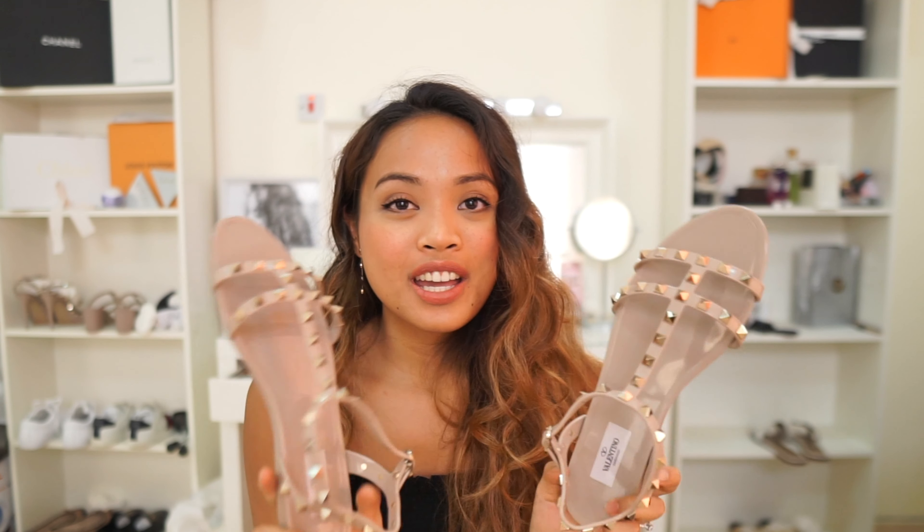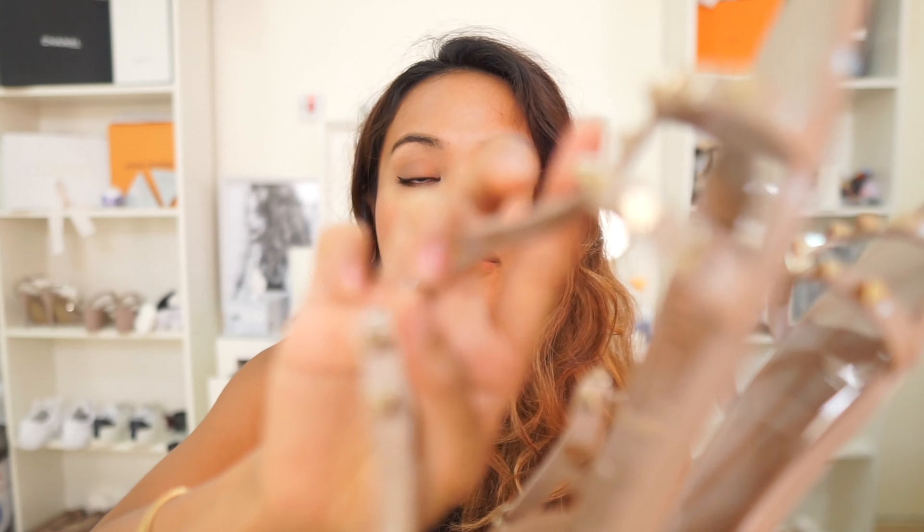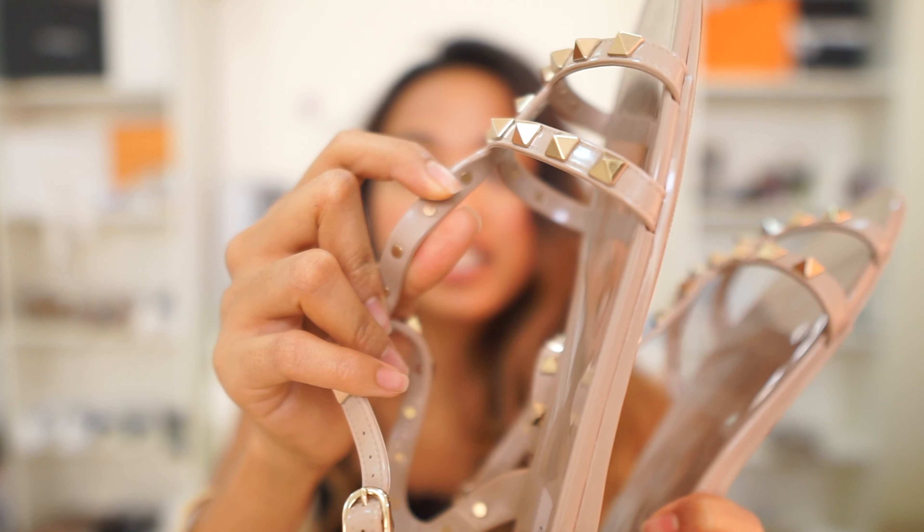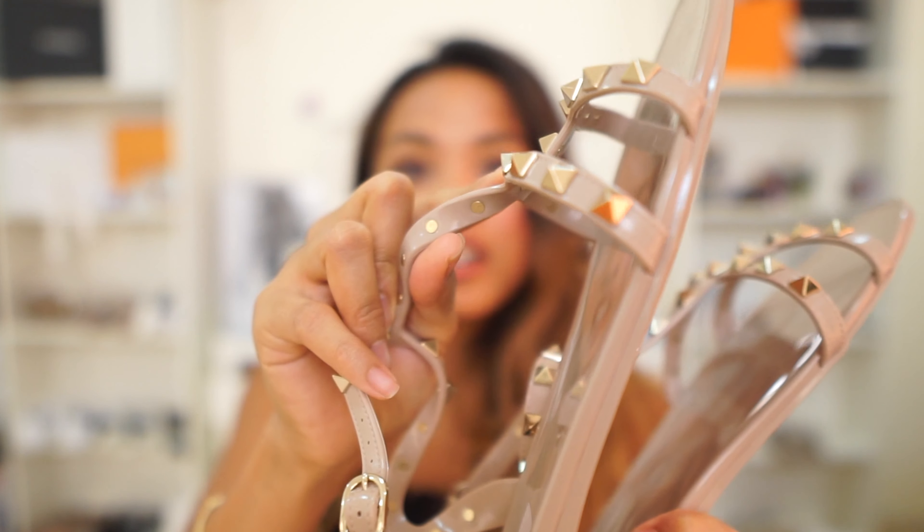I think I'm gonna wear it today just to try them out. As I mentioned earlier, these are in PVC material — it's like plastic, but it's actually a substantial material. Even though it's plastic, it's really thick, so it gives me good support while wearing this shoe. And as you can see from behind, the studs are really embedded on the leather.